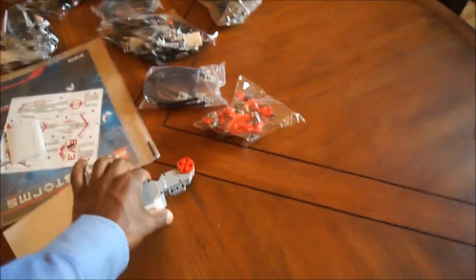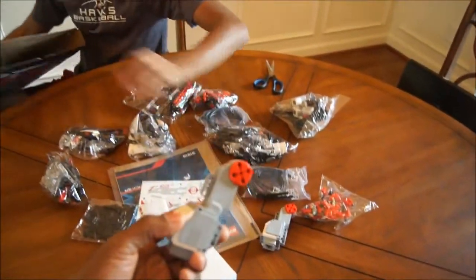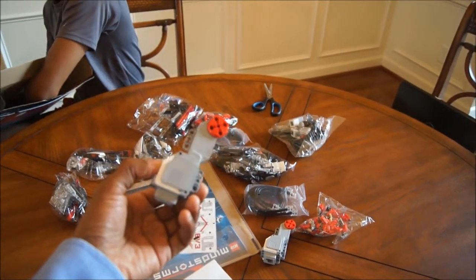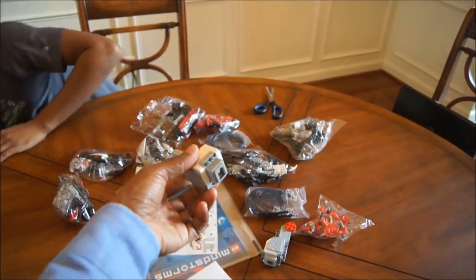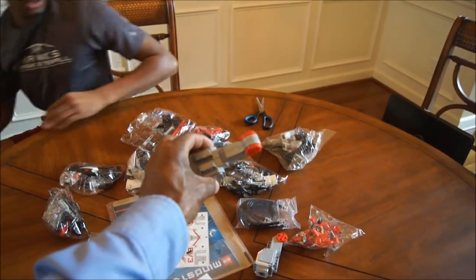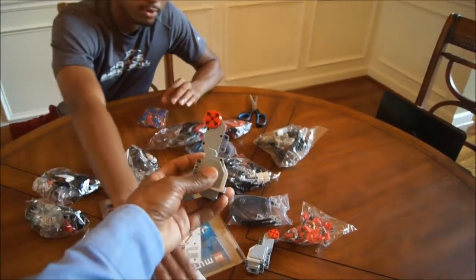So while he's pulling this stuff out, I'm gonna look at — check out this new motor. Wow, they definitely didn't slim it down, they kind of made it thick, but I'm sure it's got more power to it.